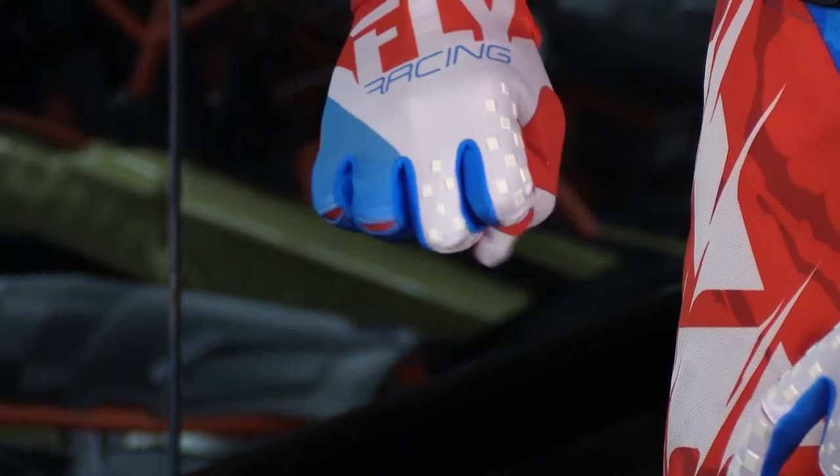You have three different colors to choose from. We have the red, white, and blue, also available as a black high-vis and also a new neon pink version if you want it to be a little extra loud.